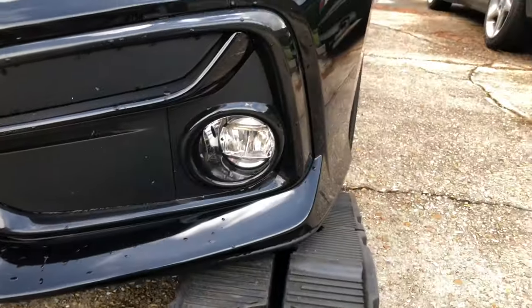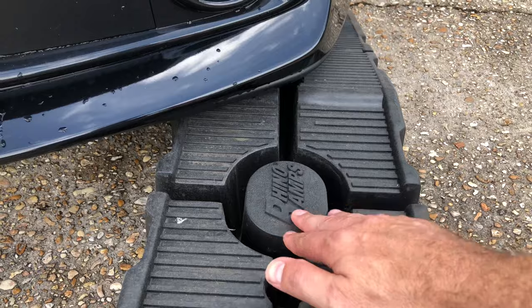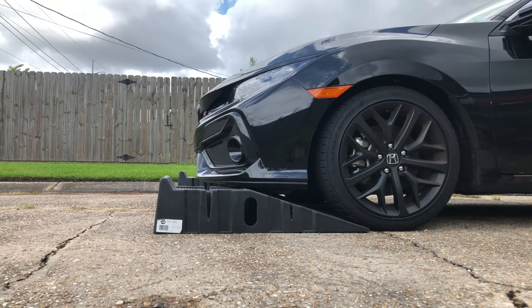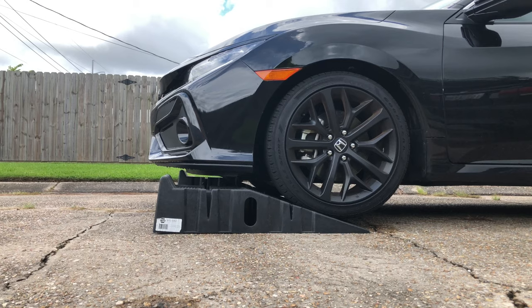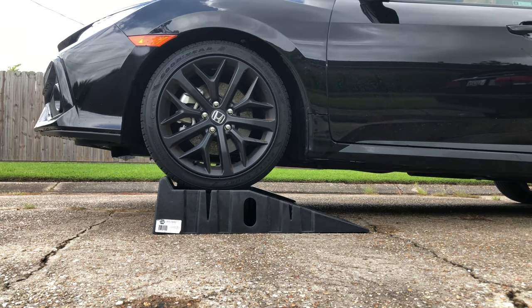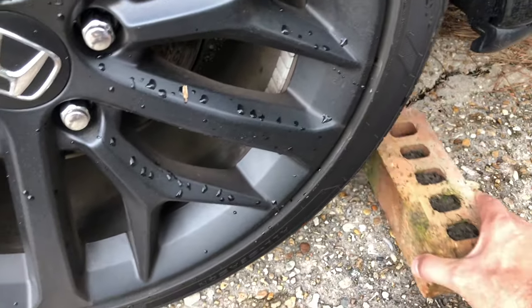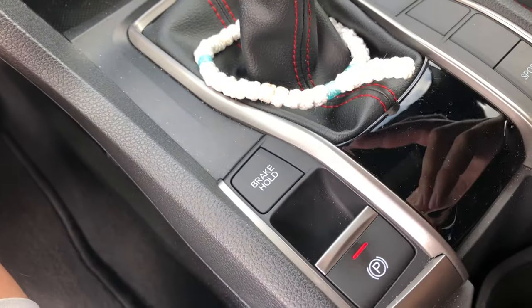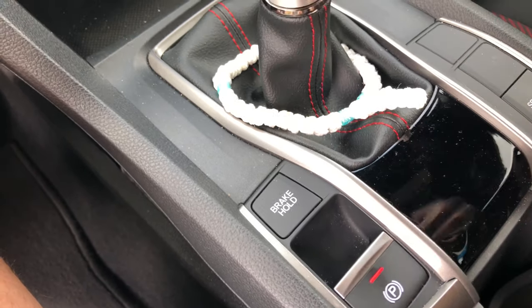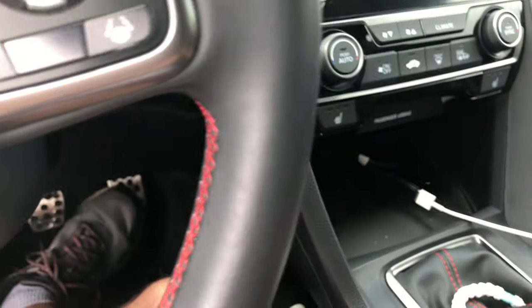Just make sure the ramps are pointed in line with the wheels, not splayed outward, so that when the car rolls up onto them the center of the tire lands right on the ramp. Once you have the car up on the ramp, it's a good idea to chock the back wheels. Additionally, you want to set the parking brake — in this car it's just a switch — and put the car in the lowest gear, which is reverse, or park if you have an automatic.